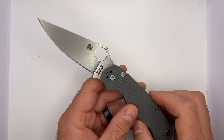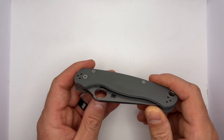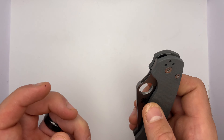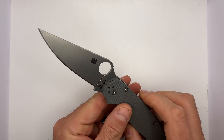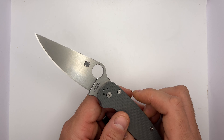The blade material is called Micro-Melt Maxamet. Maxamet is considered a super steel for blades — it is incredibly hard, very very hard. It's got tons of tungsten in it, so what that means for you guys is once you get this thing razor sharp, it's going to stay sharp for a long time.